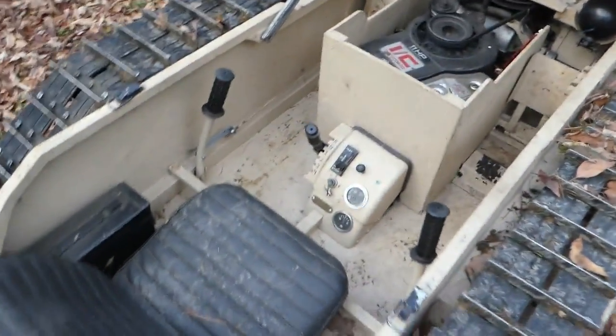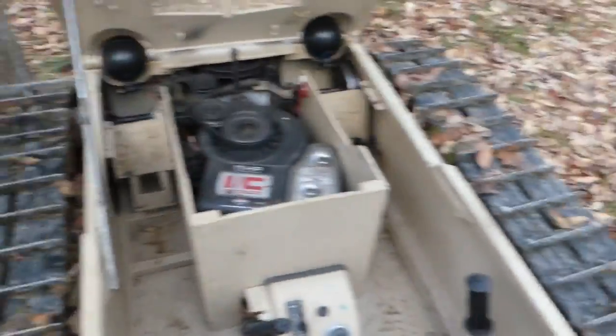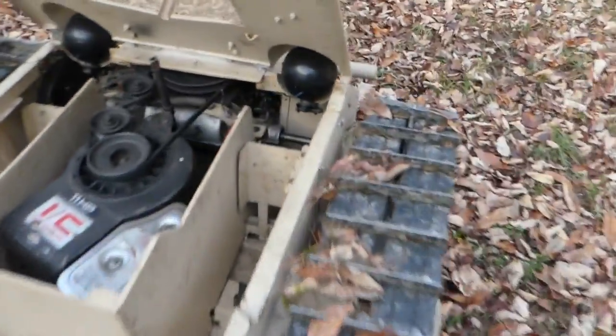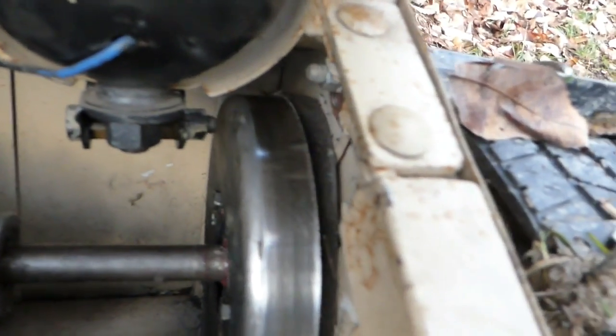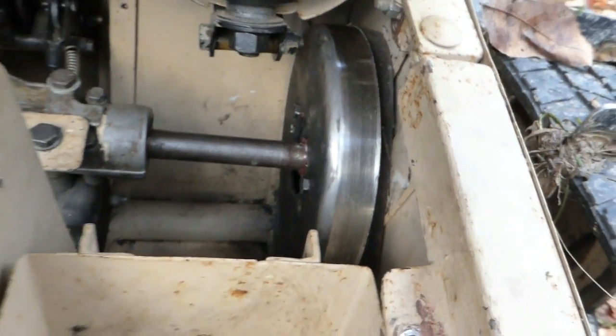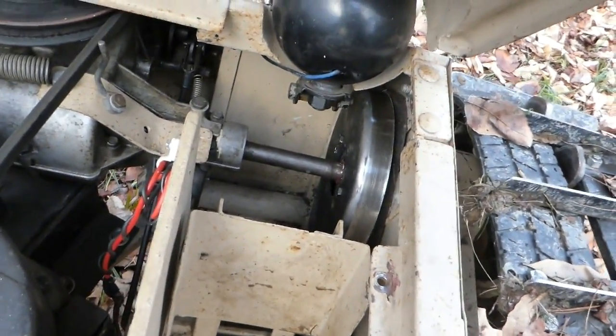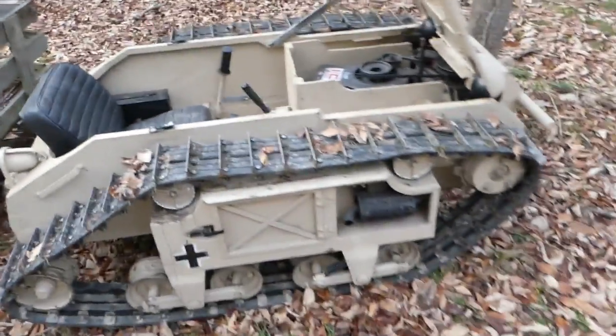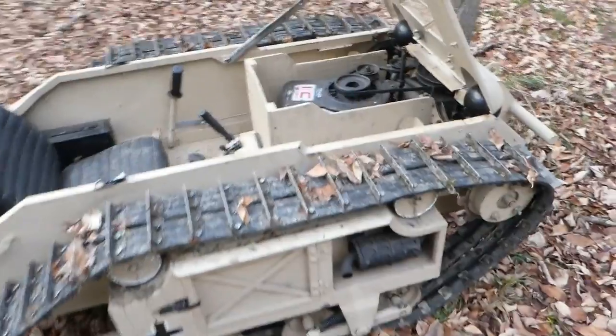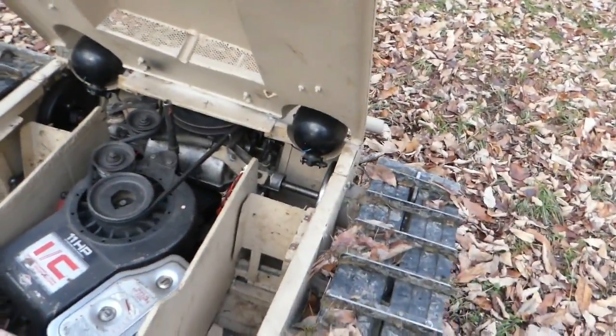They worked good, but there was a bit of a failure. This one fell off and got jammed in between there, so I can't really drive it back like that. I don't want to ruin the band, so I'm going to see if I can wrestle it onto the trailer. We'll get her fixed up again — I've got to make some guides for it to keep it on the drum.